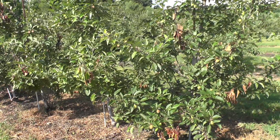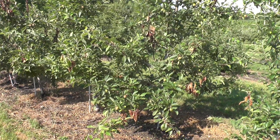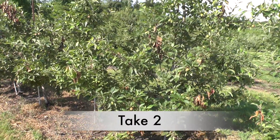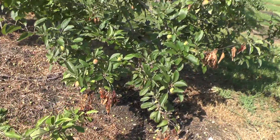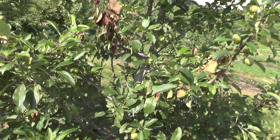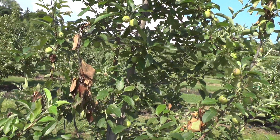John Clements here for the UMass Fruit Advisor. Today is Thursday, July 3rd, 2014. I'm at the UMass Cold Spring Orchard in Belchertown looking at a variety block. This happens to be Cherry Gala, which had some pretty good fire blight in it — as you can see, this has been a pretty bad year for fire blight all around.